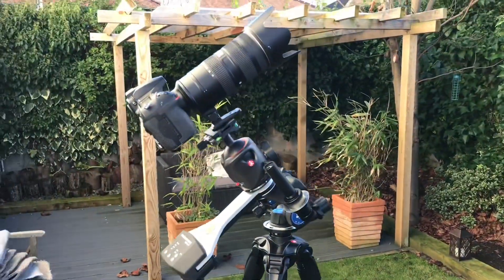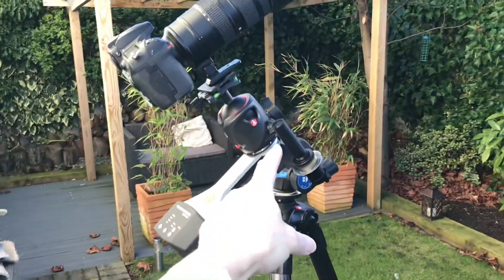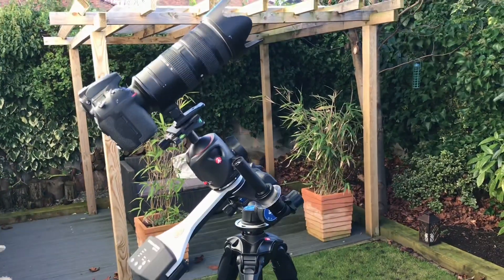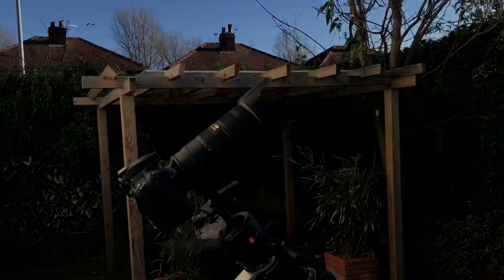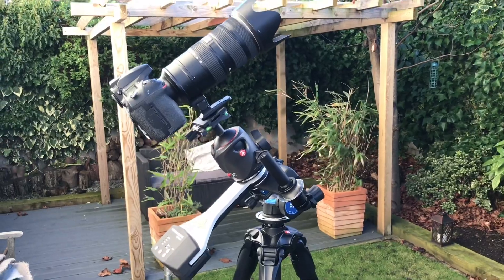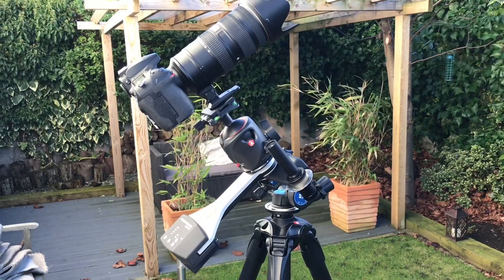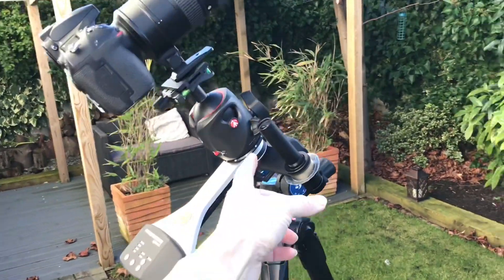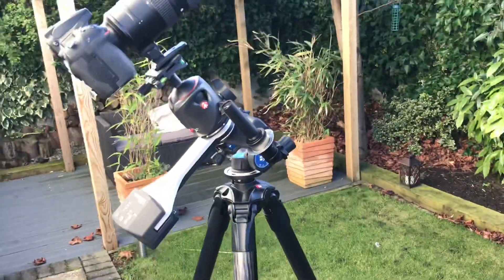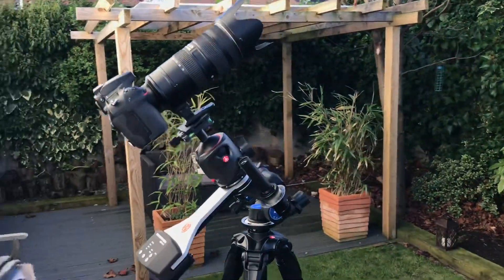When you turn it on it will then start to track the sky. How well you've aligned the polar scope will determine how well it tracks, because these things aren't perfect. I've got a long lens on there at the moment, so I would have to have it fairly accurately aligned to make sure it tracks for a few minutes without showing any trails in the stars. But if you're using a wide lens, you probably don't even need the polar scope — you just point this hole roughly towards the pole star and you can get several minutes of exposure. You can get some pretty amazing pictures.